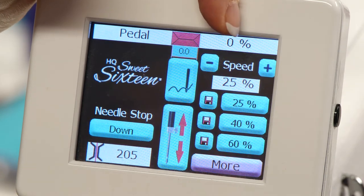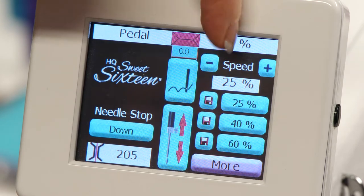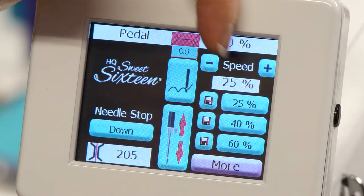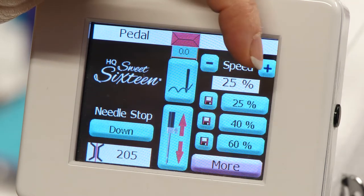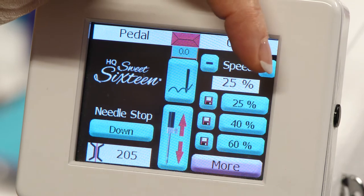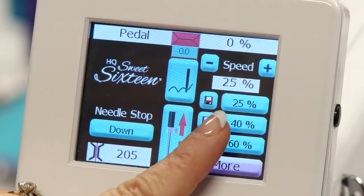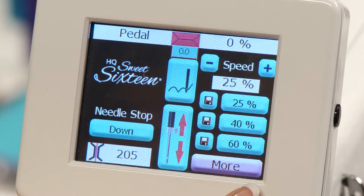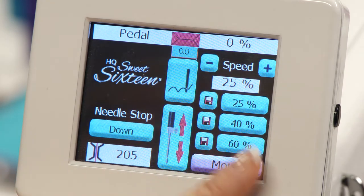On the top right hand side it will show your speed — the speed that you're stitching at. Below that are the actual speed controls. You can set your machine speed manually with each item that you do, or get it comfortable to where you're comfortable stitching, or you can use the presets down below for different types of quilting, and you might change that with different projects.